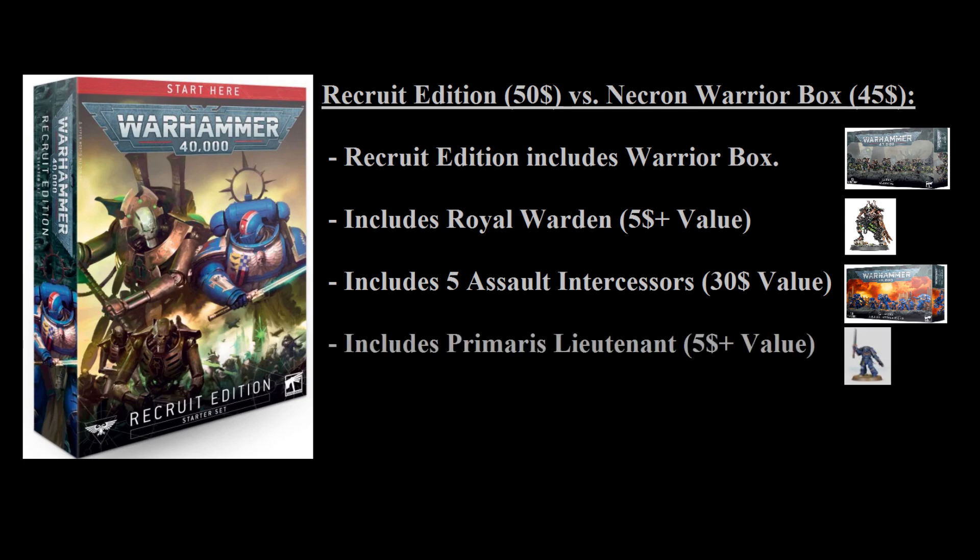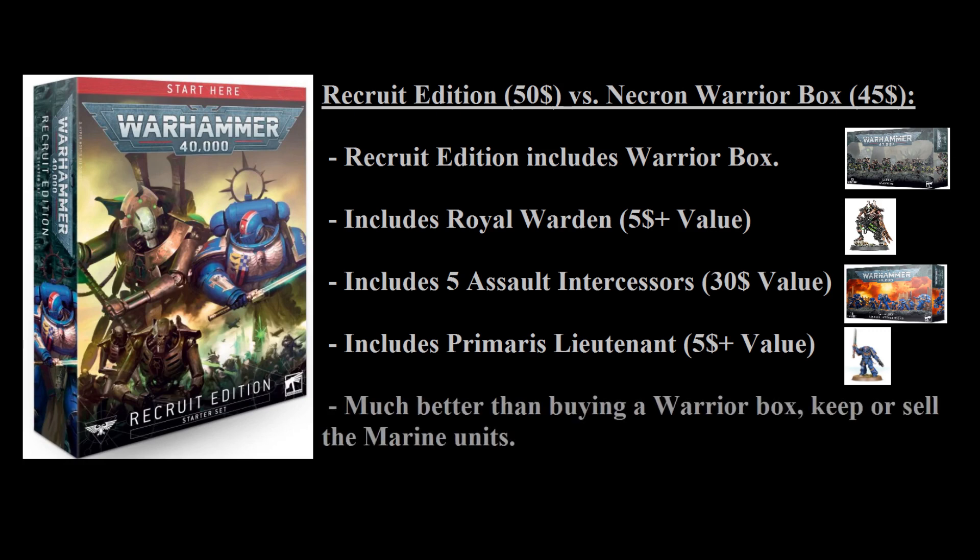You also get a single Primaris Lieutenant, which is at minimum $5, though characters on the Games Workshop store are usually north of $20. So the value you get for a cost of $50 is at minimum $85 if you bought every unit individually — you get a bunch of extra models for only $5 more than you'd pay for the basic Warrior kit. Realistically, you can either keep the Marines to start your own little Marine army, or sell them to a friend at a significant discount, getting the effective cost lower than you'd pay for a single box of Necron Warriors while getting a Royal Warden for free.